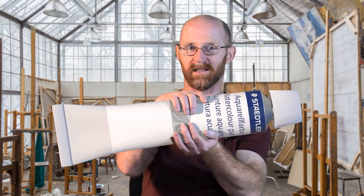Hi there, welcome to another still art session with Ian. In today's session we will use Steadless watercolour paints to paint a still life.